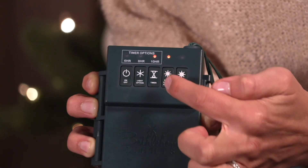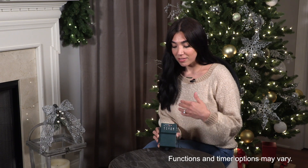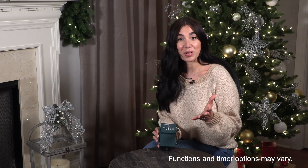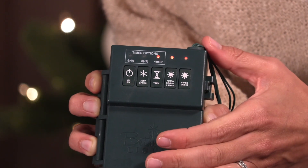Then we have a photo sensor with a timer option. This is great because when the sun goes down the timer comes on and you don't have to worry about putting your lights on at the end of the day.